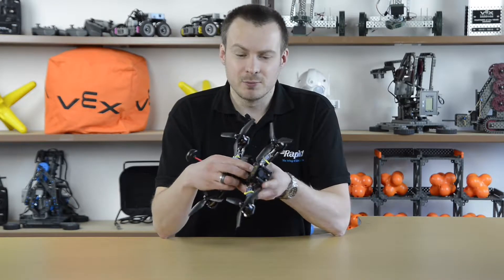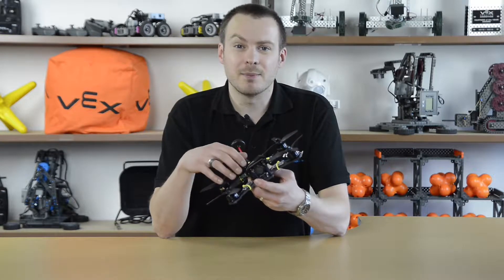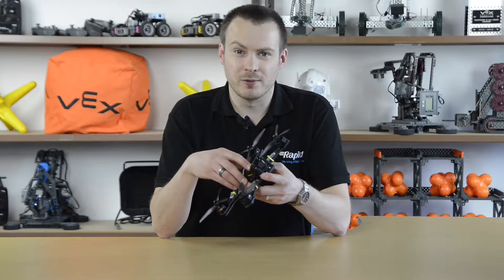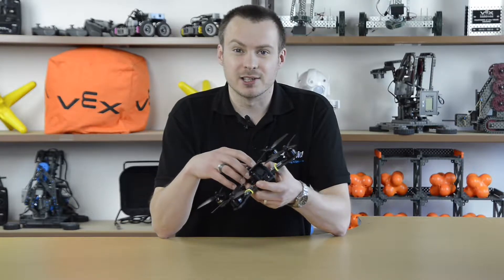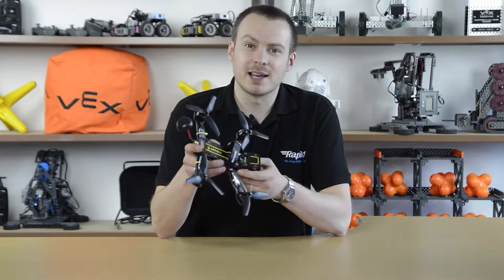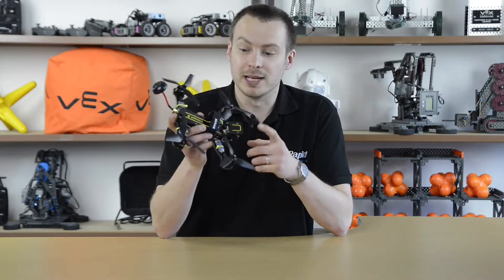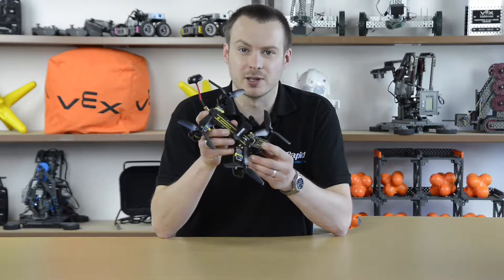Because you built it in the first place, you've probably got a pretty good idea of how it goes together. In this video I aim to explain a bit about the mechanics of how a drone flies, and armed with that and the knowledge of how the drone is constructed, you should be able to fix things when it goes wrong. The concepts discussed in this video will apply equally to the Tyrant S, the 3S drone, and also to the micro drone.